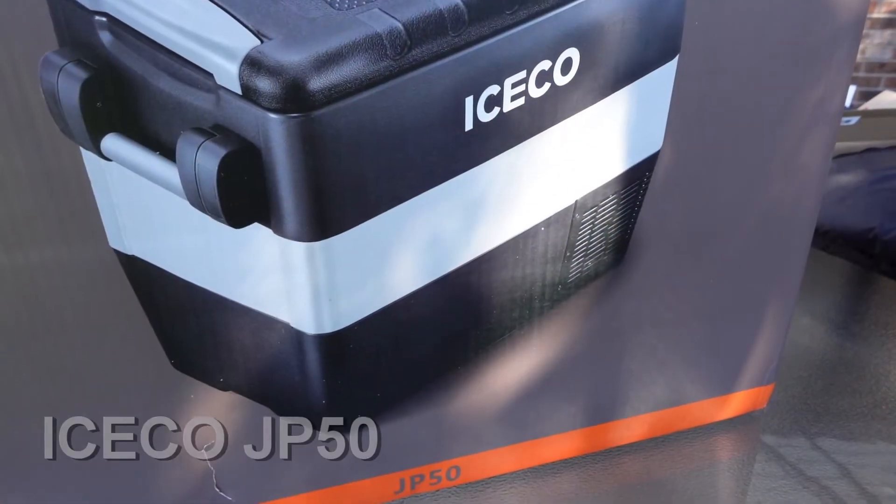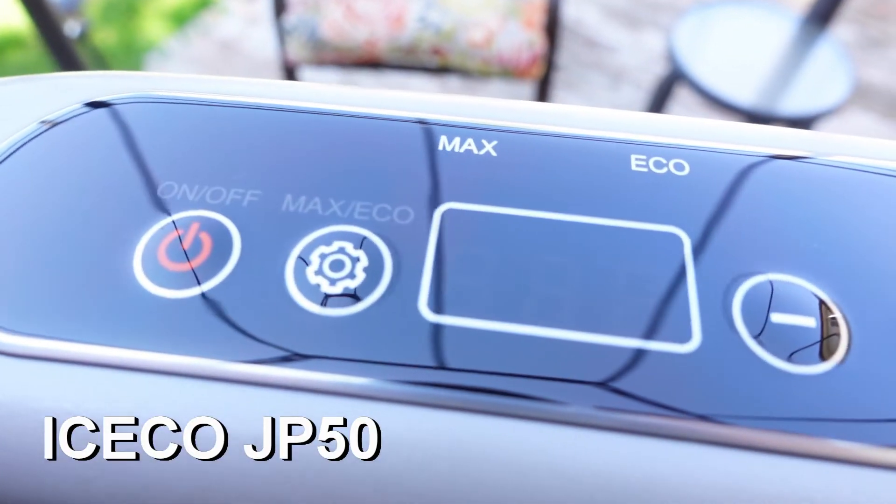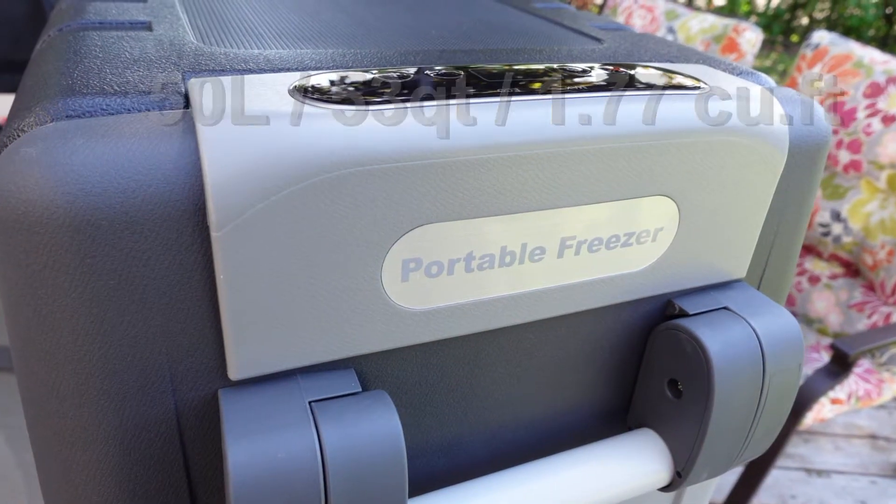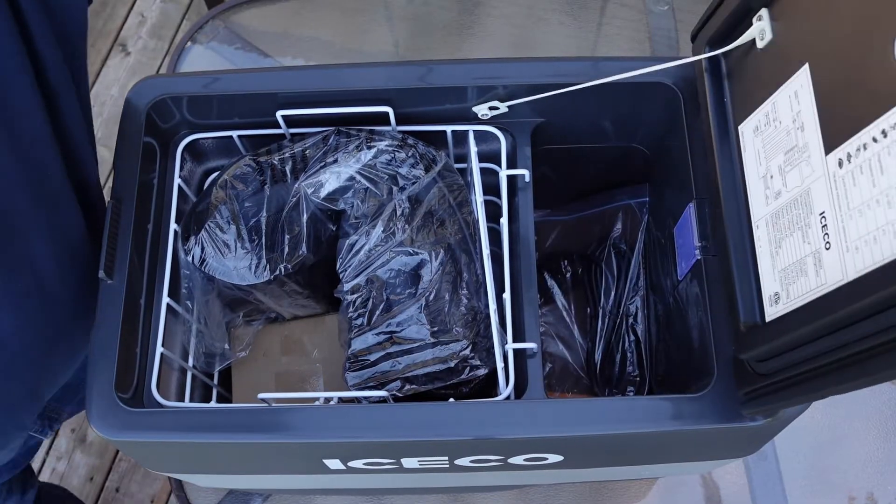I want to show you some features. I bought the iSCO JP50. It can also be used as a portable freezer. Now if we open up the fridge,